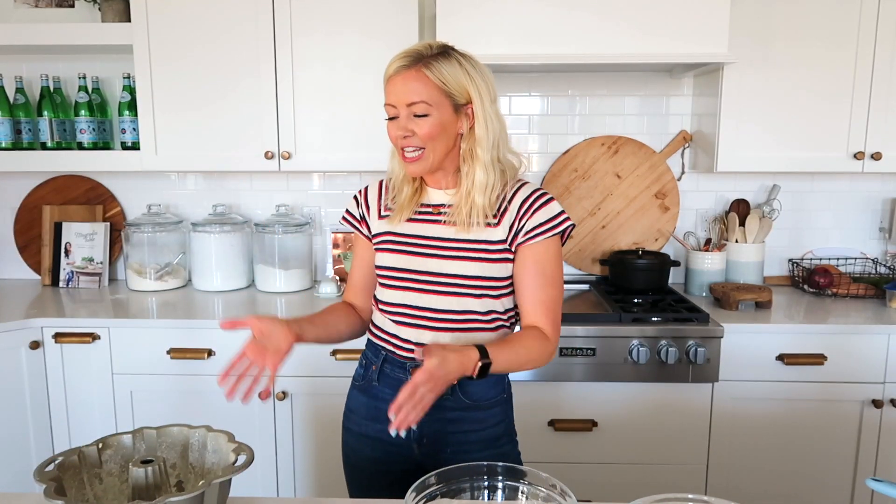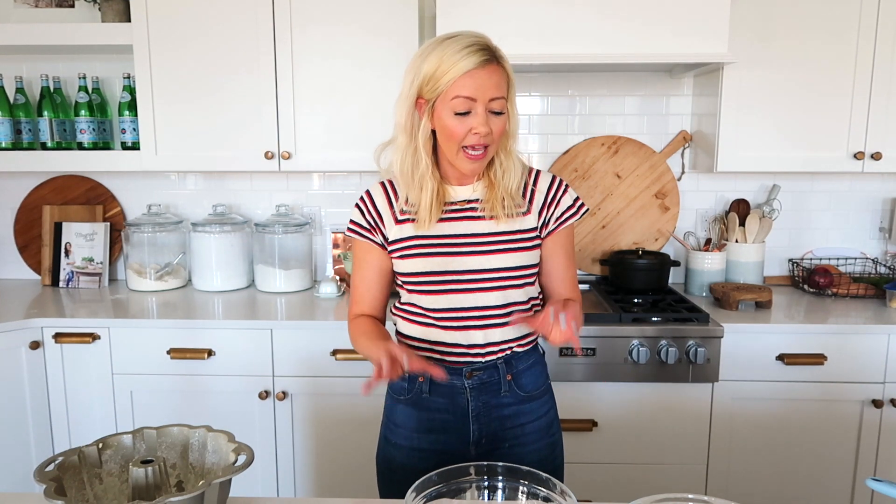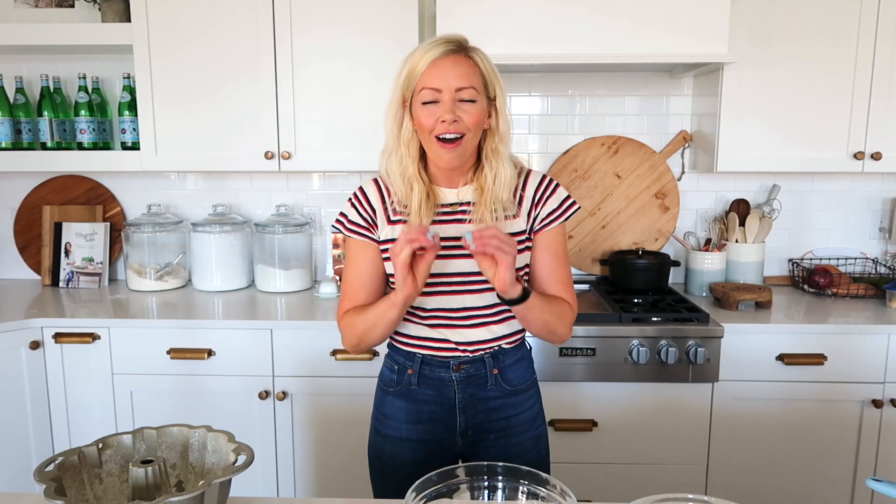I get this question a lot — how do I turn my cake recipes into a bundt cake? It's really easy. There's a couple things that will change with the temperature and the time, but that's about it. So this is a great option if you're just trying to simplify the process and you don't want to go through all the decorating steps. Today, I'm just going to make the lemon poppy seed cake in the bundt pan, and then I'm going to do an awesome, delicious lemon glaze to go on top. And that's it. Easy peasy.